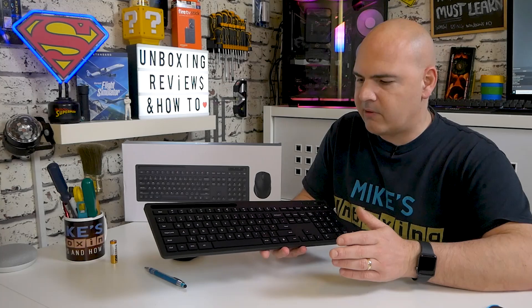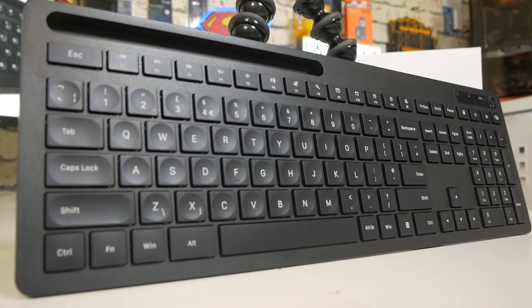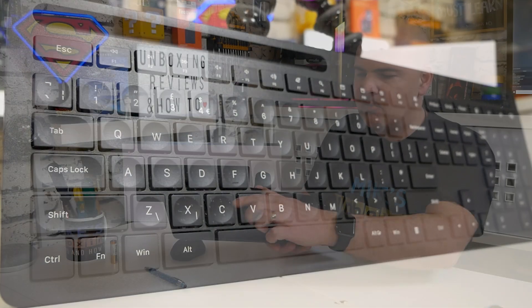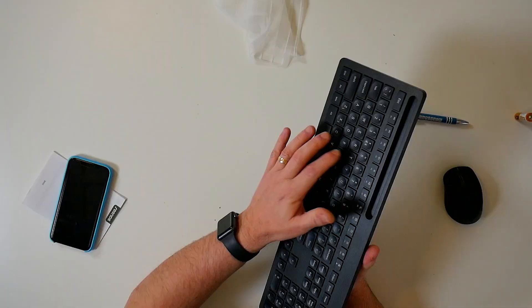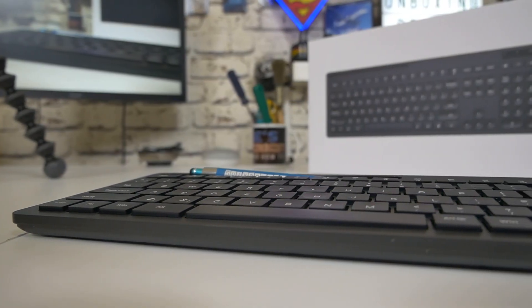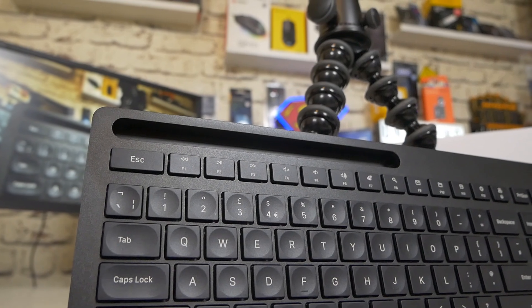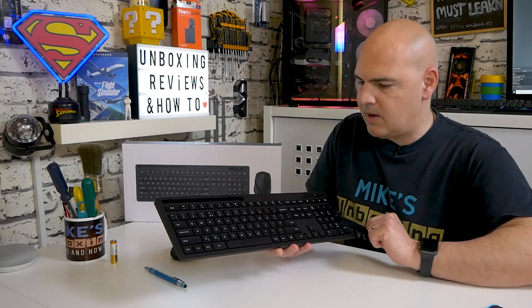For those old enough to remember the ZX Spectrum Plus or the 48K Plus, these keys will seem very familiar — there's a kind of dished cap to the top so your fingers sit in there really nicely. There's a really nice action to them: not quite silent but very close, not a clacky keyboard, and the keys are actually really nicely spread out. It genuinely does feel like a premium laptop keyboard. Along the top you've got your function keys — which you quite often don't get on these sorts of keyboards — and you can double those up with functions like volume up/down and play/pause using the function key.